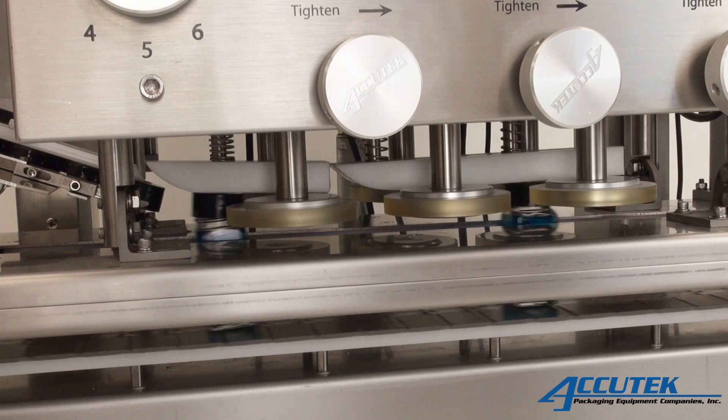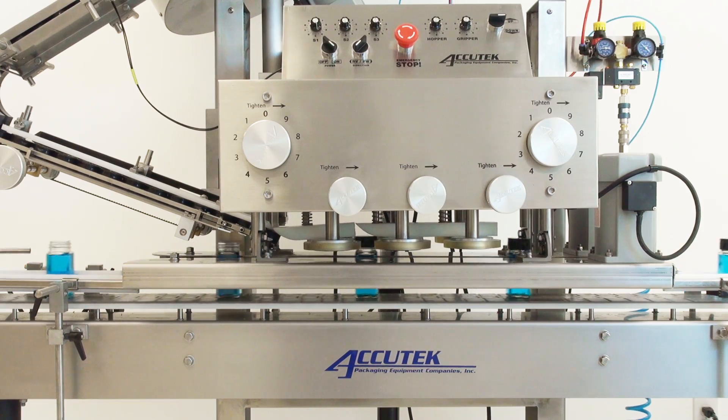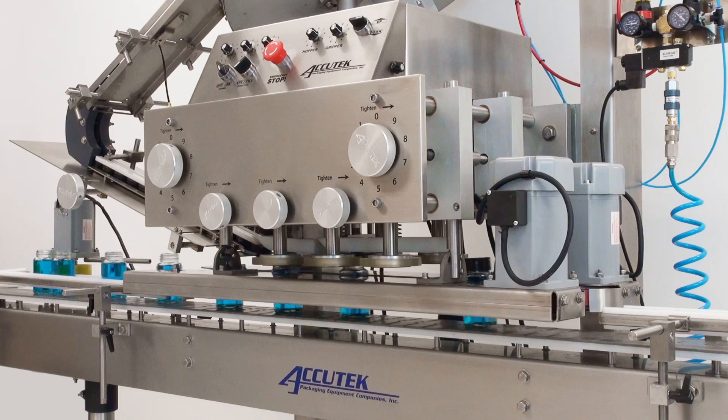Each tightening spindle is spring-loaded and driven by a torque-sensitive individual motor for increased disc-to-cap contact and reduced disc wear. This unique design eliminates the need for transmissions, belts,